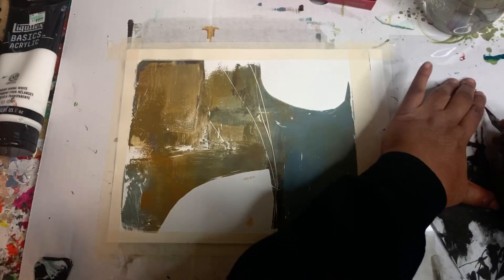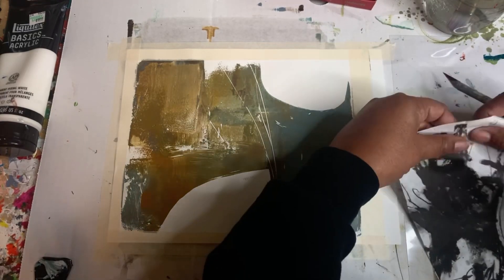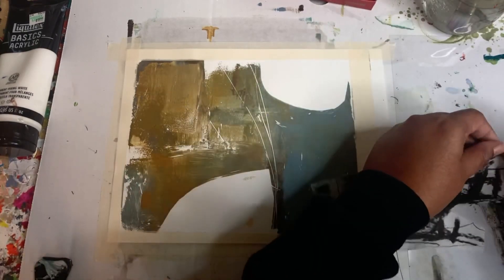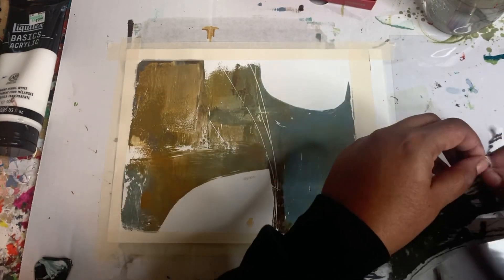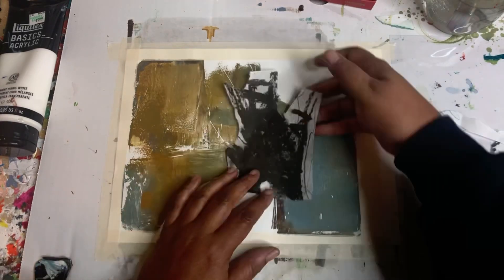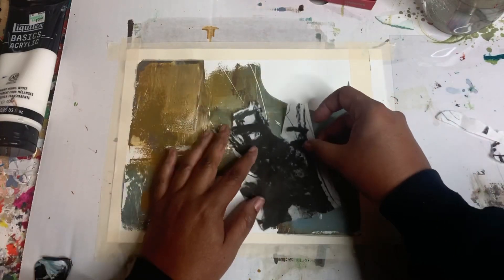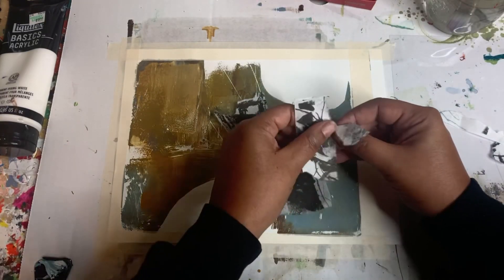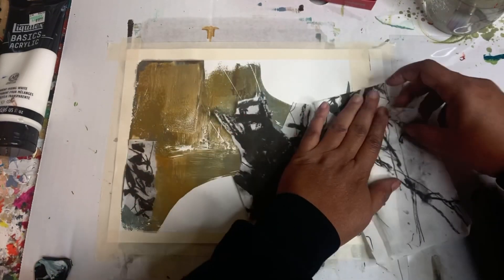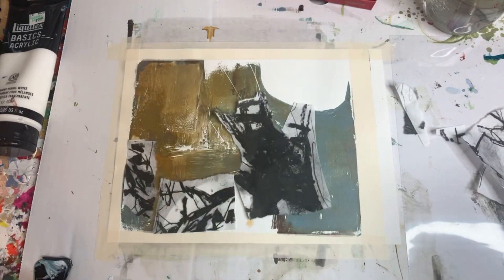So what I'm going to do is rip this piece that I printed on rice paper — I'm going to cut it and rip it and make a shape that will fit into what I'm doing here. So I'm just tearing it off. I kind of like that shape, so we're going to rip some more shapes and see where we can fit them in and see what works.